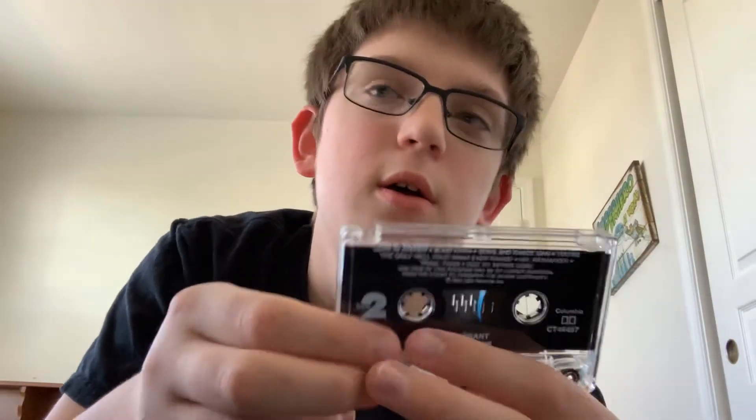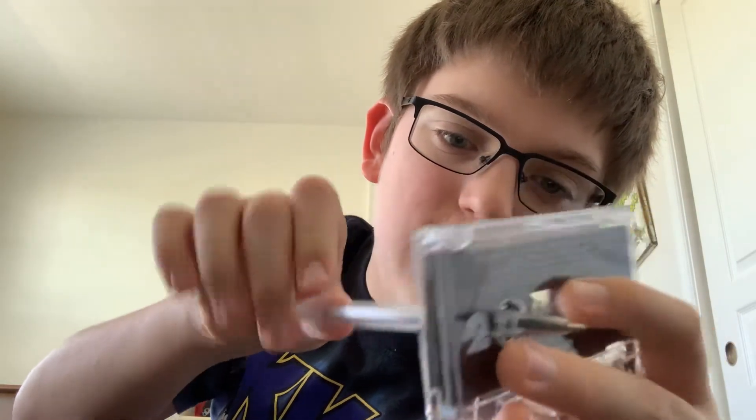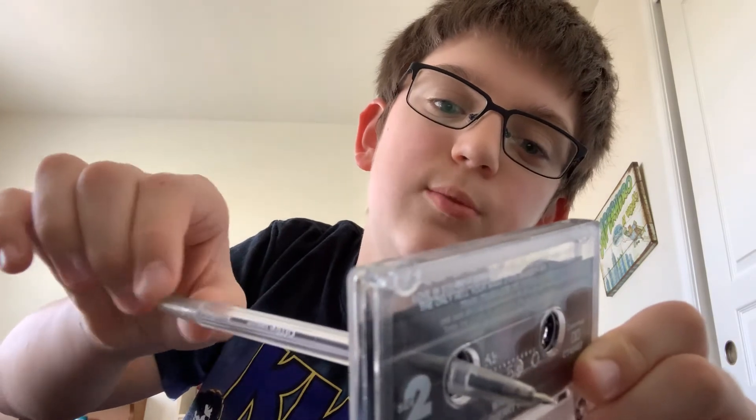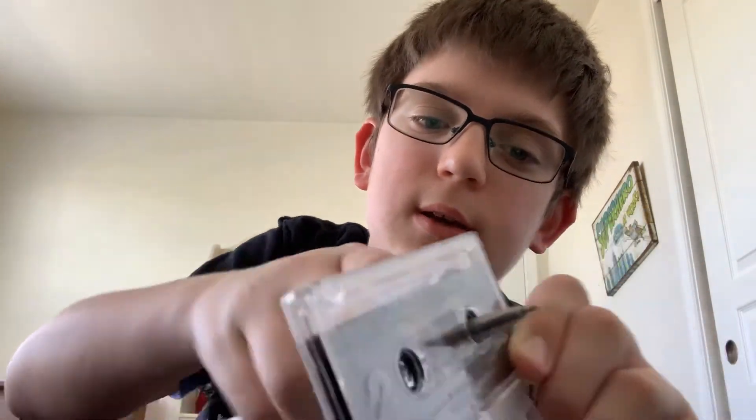Let me use a pen to show you. I'll put it in the reissue and turn it — you can hear that. Now let's do the original. You can probably hear — much nicer, it's much quieter. It's easier to move, it doesn't force the pen at all. So yeah, the original is better mechanically.